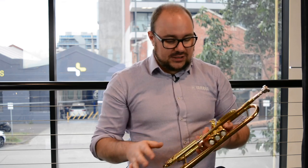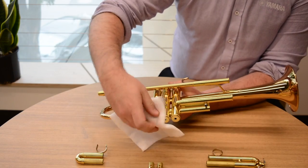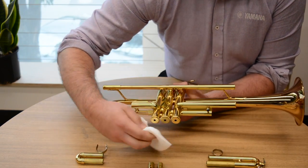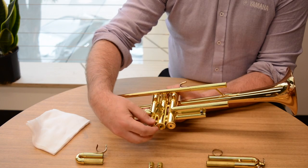Another common thing that we see is stuck slides and stuck valve caps. If things get stuck, please don't force them up or down or out yourself. Take it to a local repair technician and they'll be able to help you with the right advice. Sometimes a stuck thread can be as simple as putting on a rubber glove and twisting it to remove it, but again please don't use pliers or multi-grips or anything like that to remove these threads.